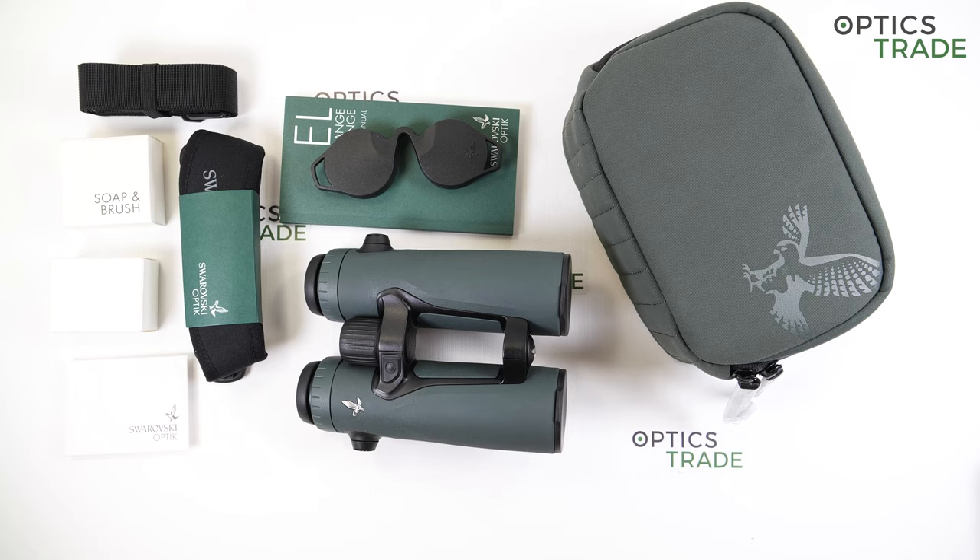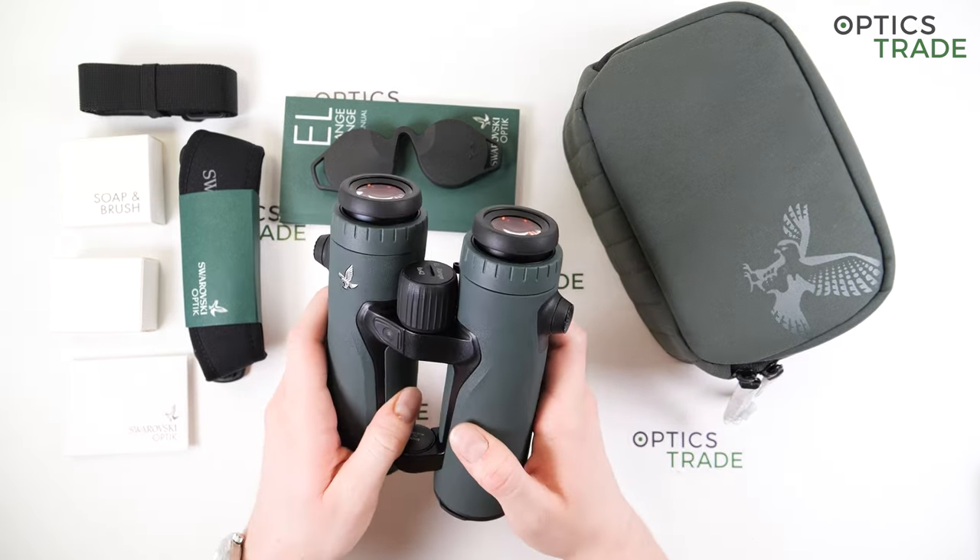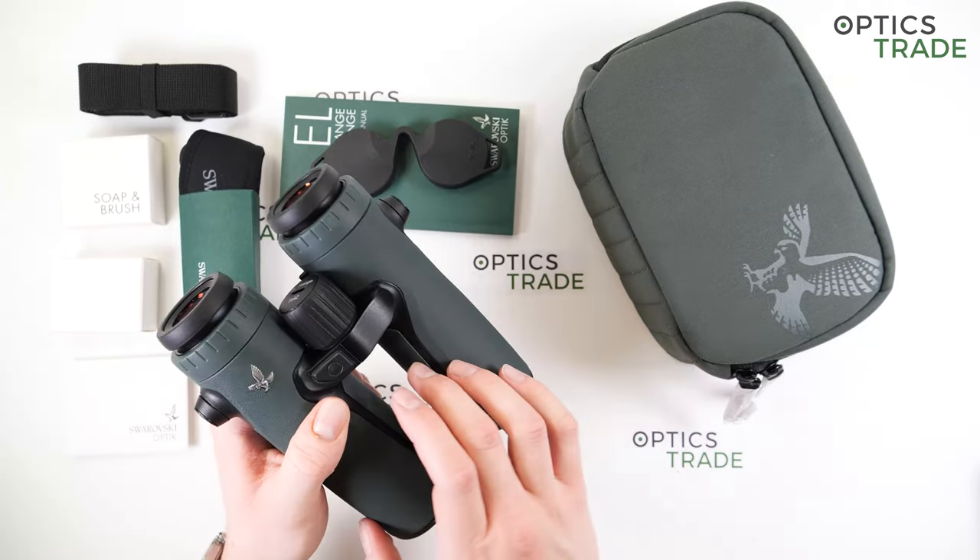The new EL Range was presented through a webinar which was well prepared, and along with the new third generation EL Range they also presented the CL Pocket new models and the second generation of Swarovski DS Riflescopes. But as there were only minor upgrades with CL Pocket and a little bit more upgrades with the DS Riflescopes, the biggest news was definitely the new EL Range, which I think is a completely new device as you will find later in this review.